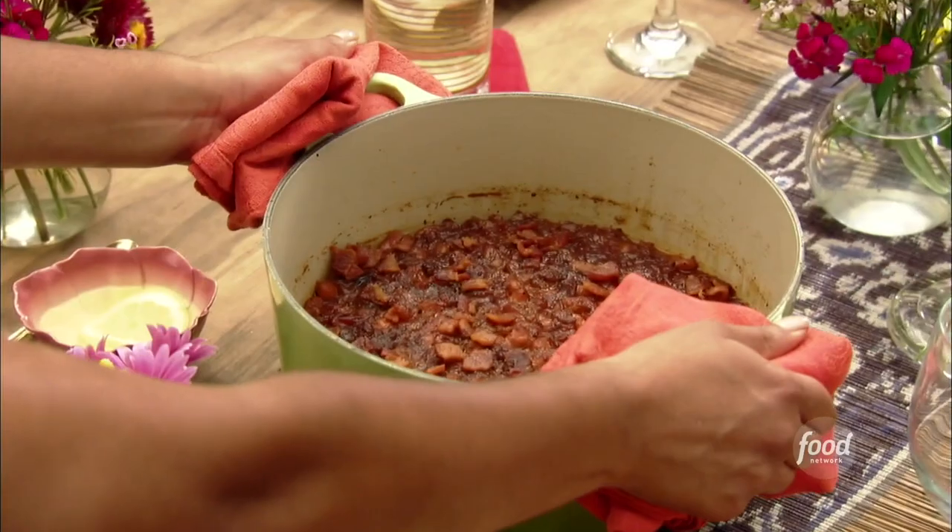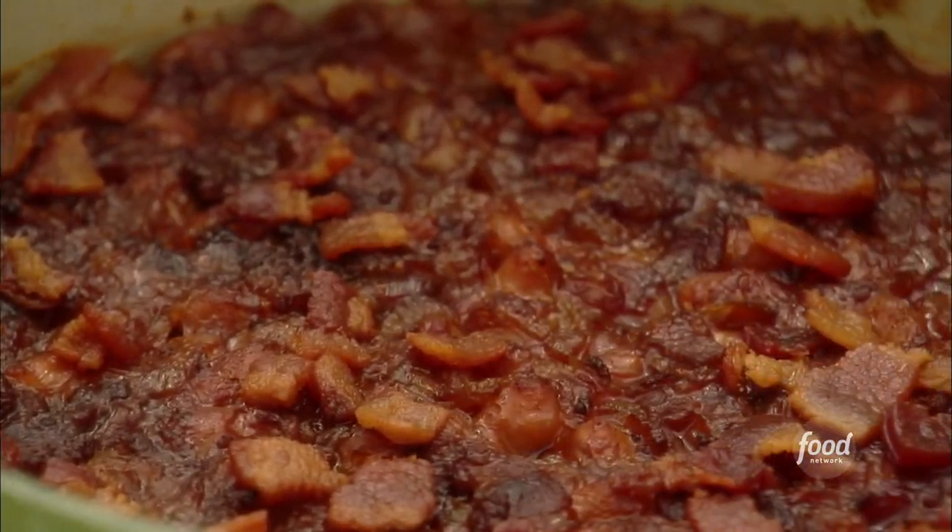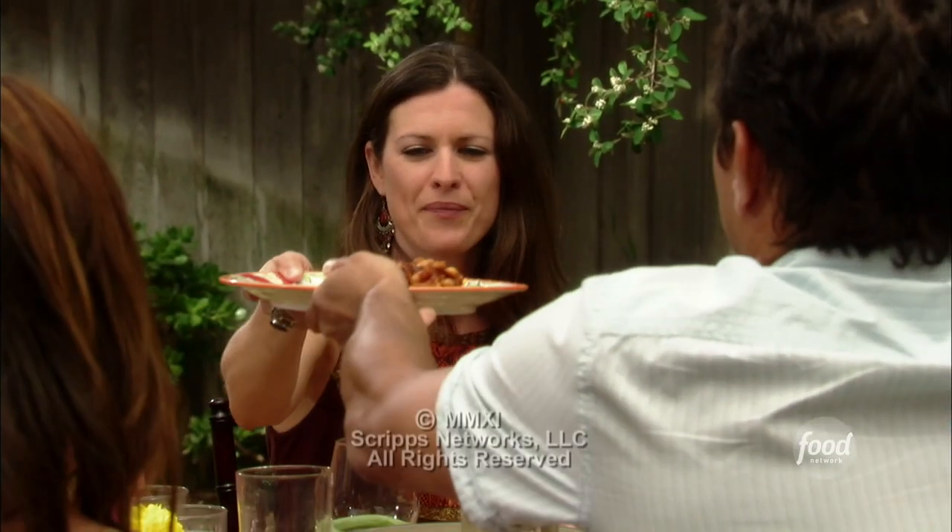My root beer baked beans — I simmer creamy cannellini beans in a homemade sweet-savory barbecue sauce that starts with bacon and ends with that sweet, tingly soda.